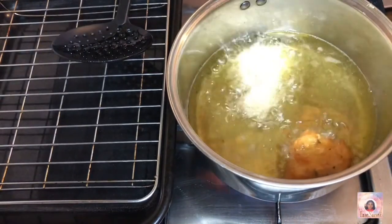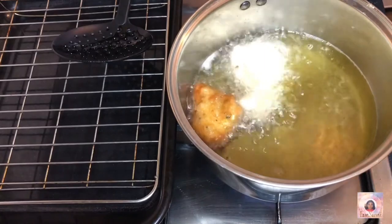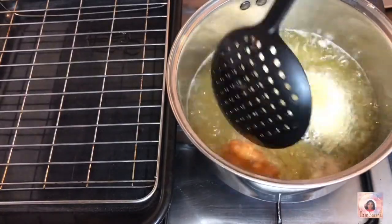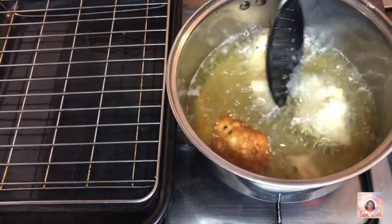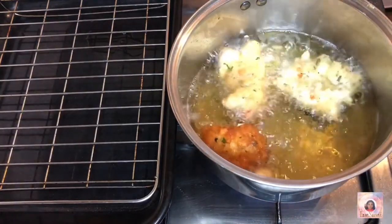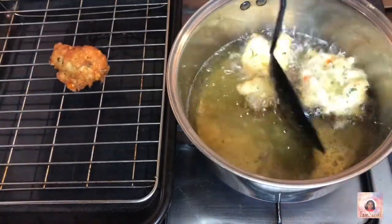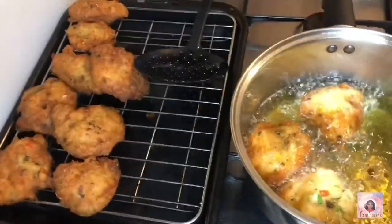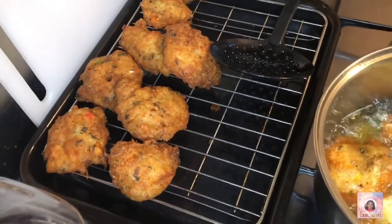I drop some batter in and start frying. You can see that golden brown color — ideally you'd use a bigger pot, but I just used the pot I cook rice in. The fritters are looking nice. I put them on a wire rack so the oil can drip off, and then eventually onto a plate with paper towel to soak up the oil, because you don't want them too oily — you still want to be conscious about fried foods.